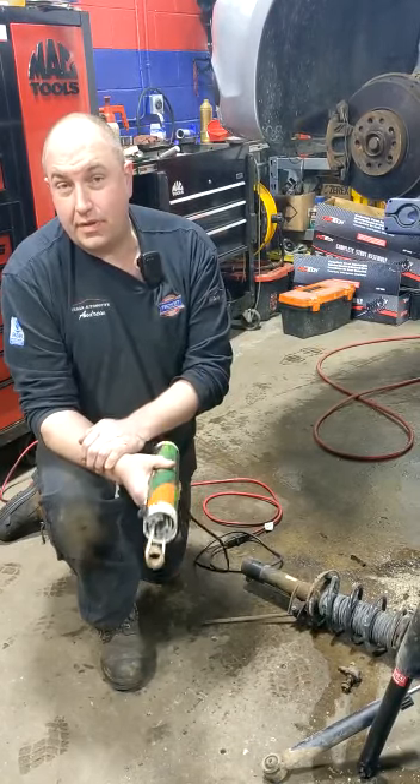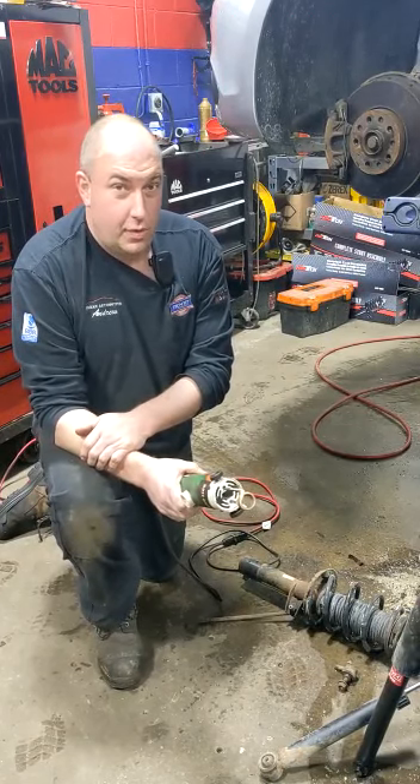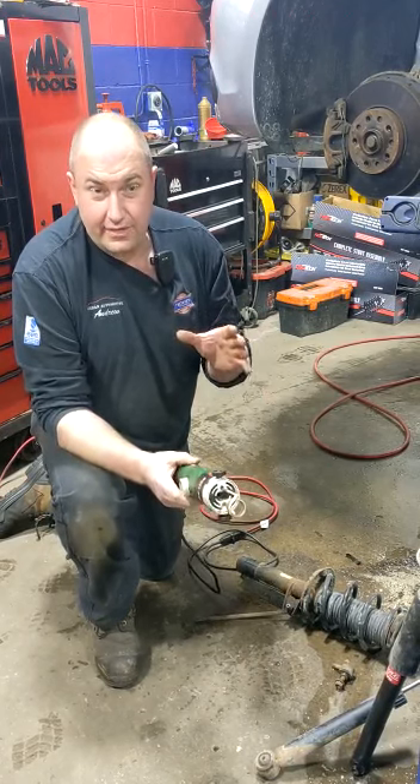Now, working on cars, sometimes things get rotted, seized, and sometimes you think you've got to break out the torch to get it freed up. Not always the case. Sometimes in tight places, it isn't very safe.